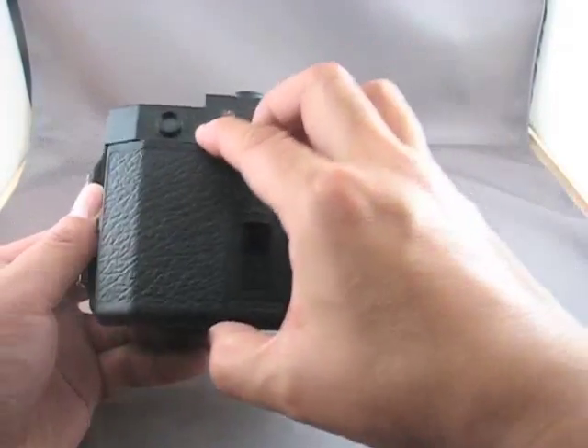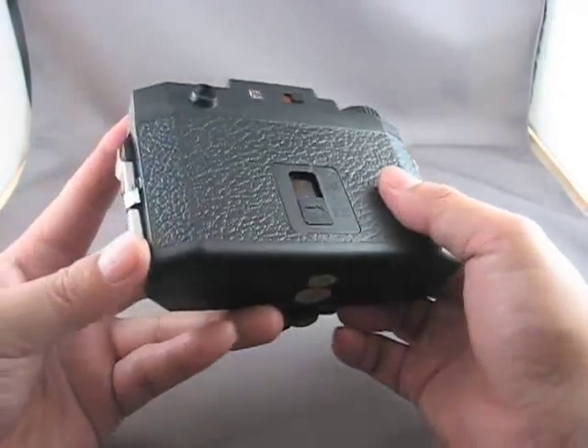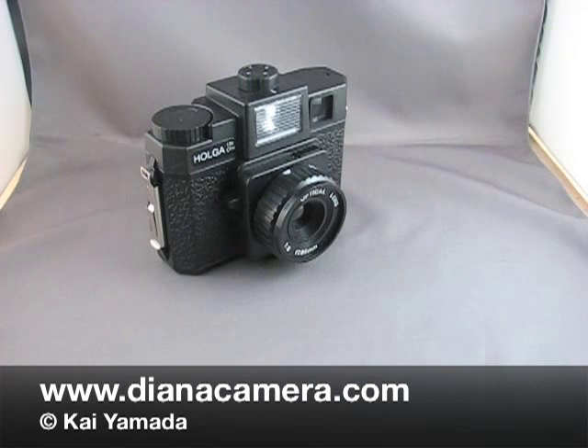You want to make sure you do this because once the batteries are installed and you have loaded film, you will be unable to change out the batteries. And that is how you install batteries in your Holga 120FN or CFN.